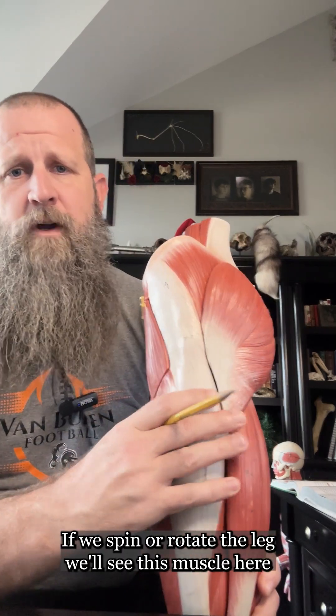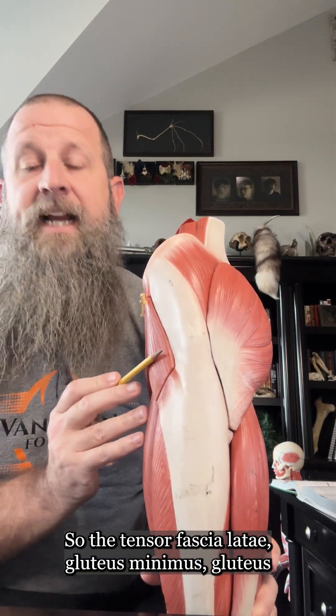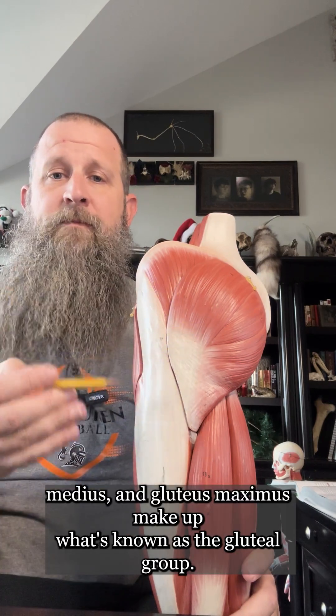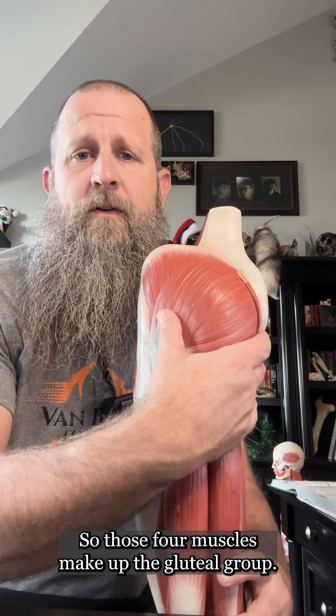If we spin or rotate the leg, we'll see this muscle here which is the tensor fascia lata. So the tensor fascia lata, gluteus minimus, gluteus medius, and gluteus maximus make up what's known as the gluteal group. Those four muscles make up the gluteal group.